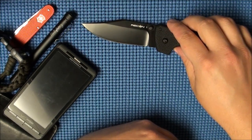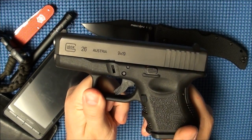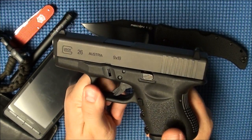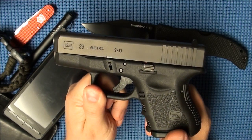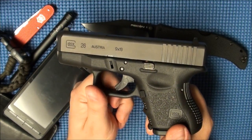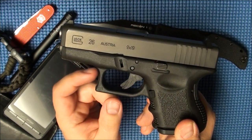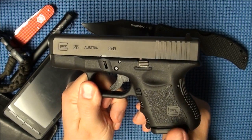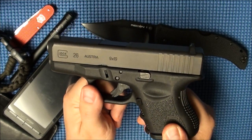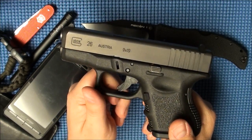My main carry today was the Glock 26, and I am really falling in love with this pistol. I've carried the Glock 19 on and off, and the thing about the 19 is it's just a tad bit large — large enough that there is some inconvenience to it. But once I started carrying the 26, those small inconveniences have been overcome by the size of this pistol, and I don't feel like I've lost enough capability to justify going back to the 19.